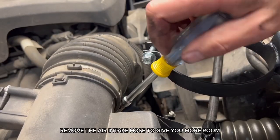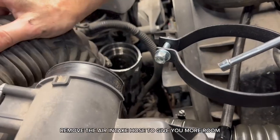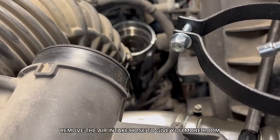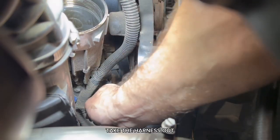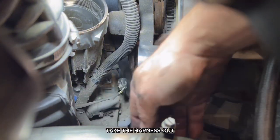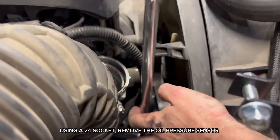Remove the air intake hose to give you more room. Push the clip on your oil pressure sensor harness out and take the harness out. Using a 24mm socket, remove the oil pressure sensor.